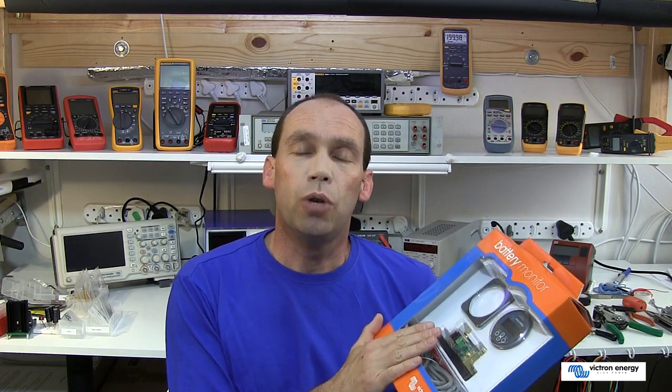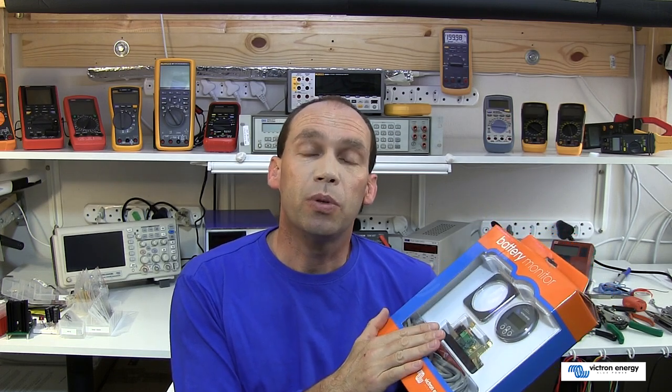There are two battery monitors in this BMV series: the 600S and the 602S. The difference between the two is that the 602S can monitor the voltage for a second battery or battery bank. Let's have a quick look at what comes in the retail package and the installation.